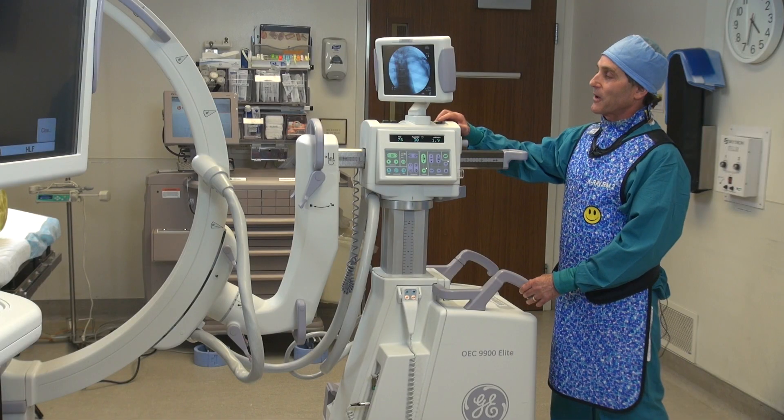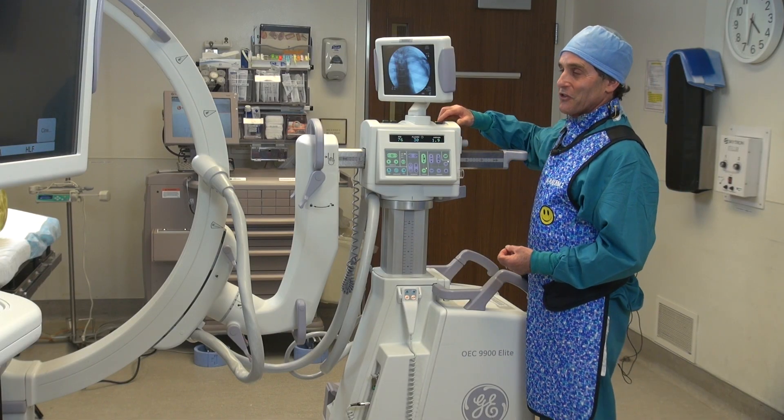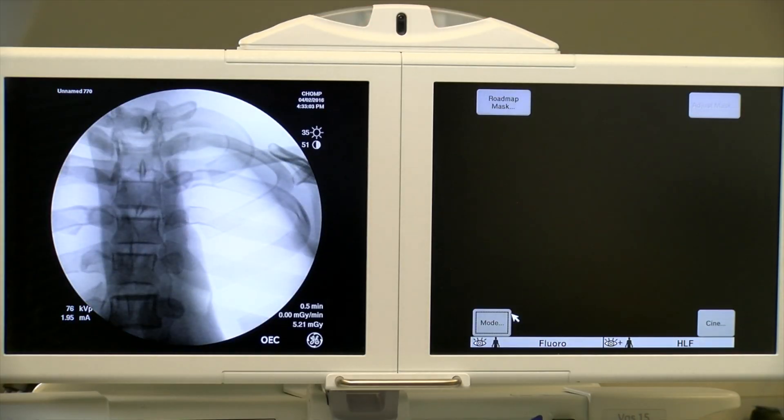So right now I'm going to go ahead and just x-ray this thorax one more time just to make sure that we're where we started. And as you can see, there's just maybe a finger's worth of x-ray open scatter above the top rib.